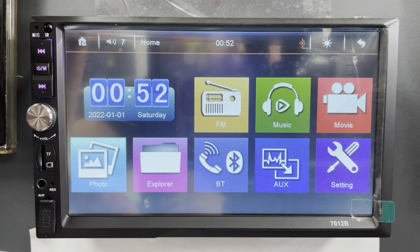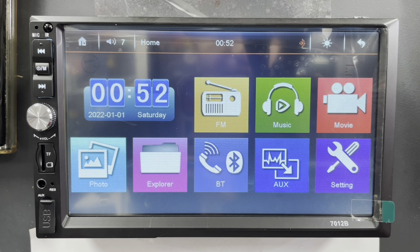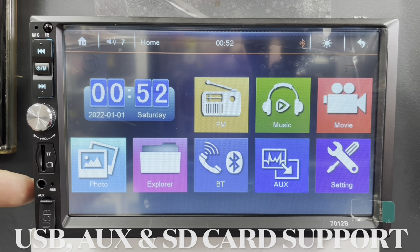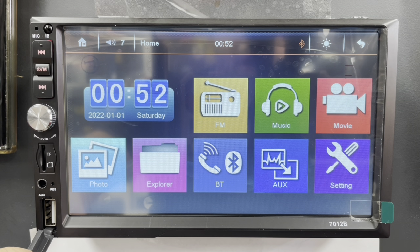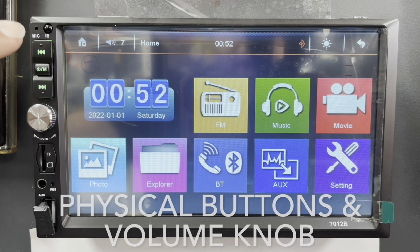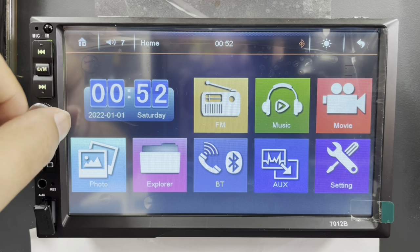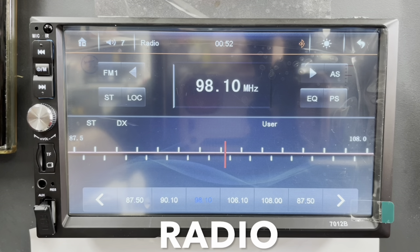Now the chassis on this stereo is seven inch oversized, which means if you're installing in a regular dash kit you might have to cut the edges a little bit to make it fit — though on some dash kits it fits perfectly fine. It does have an SD card slot, auxiliary, and a USB port to charge or mirror your phone. It also has buttons to change songs and a volume knob.